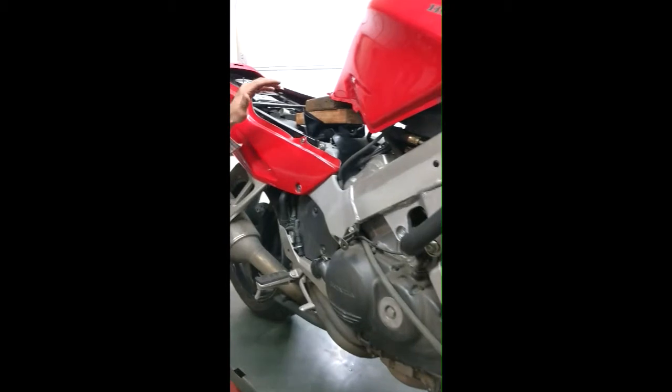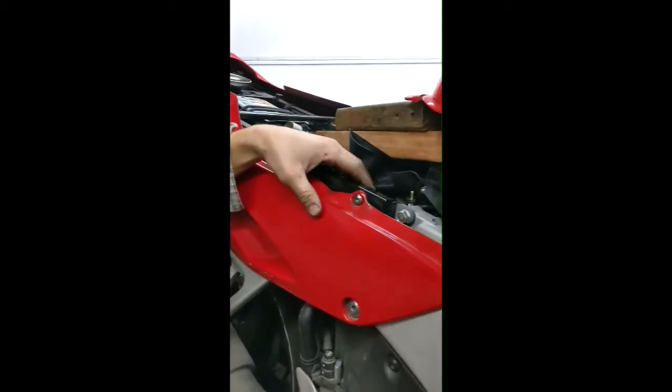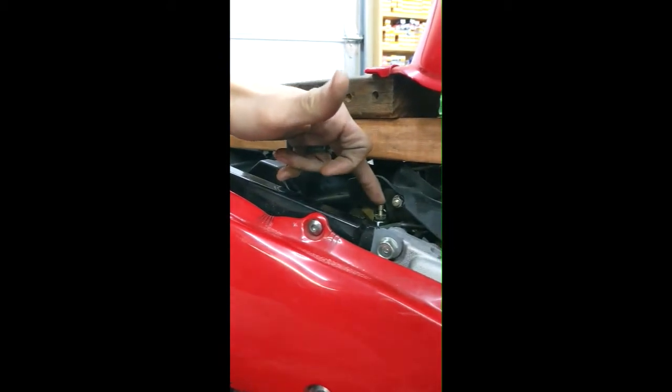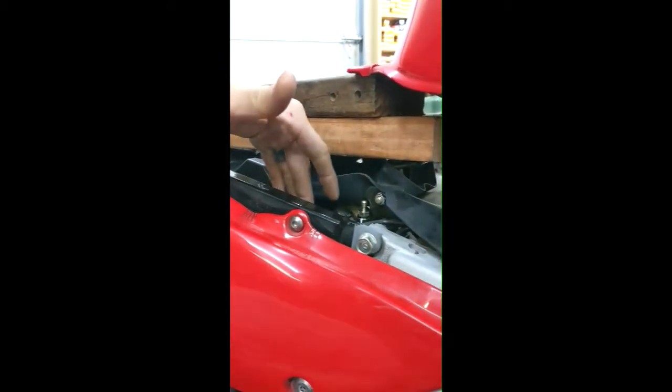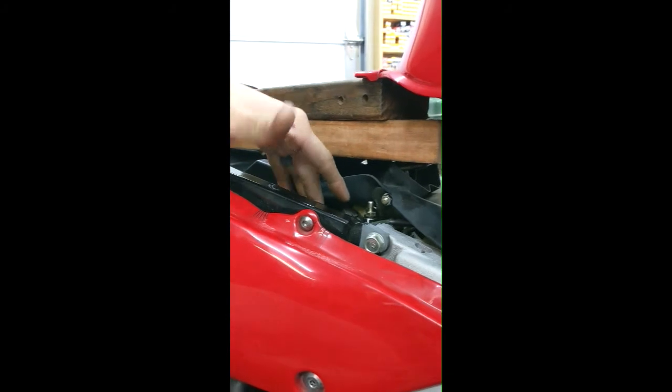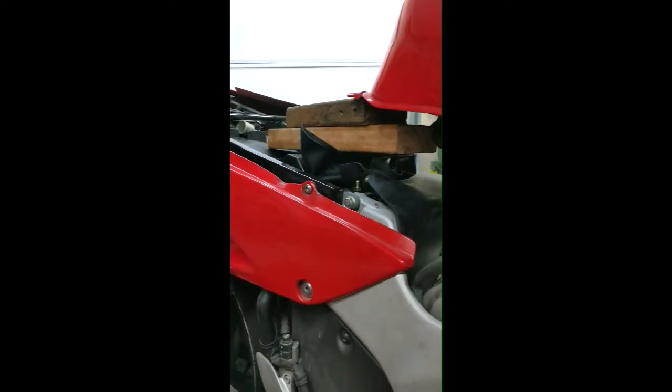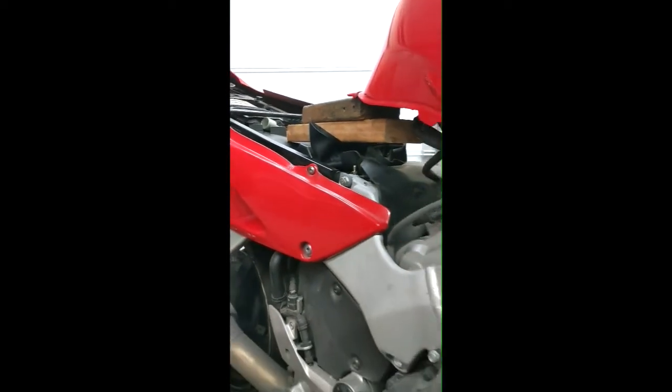Then you come back here — this is kind of deceiving. The rear master cylinder is located right here, and here's the proportioning valve, which we'll get to in a second. You can actually fill the rear master without taking this panel off, so you open the cap, you fill, and then you transition back to the front of the bike.